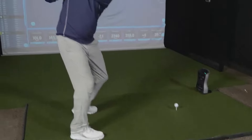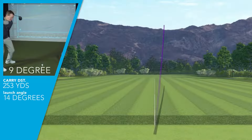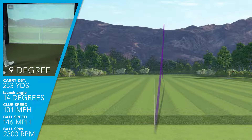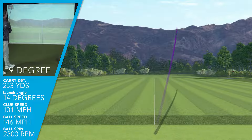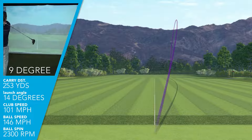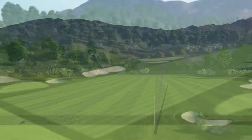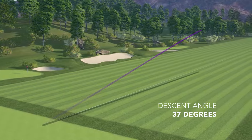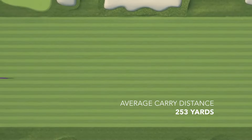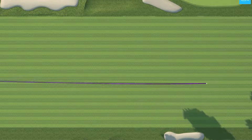When hitting these new drivers for the first time, I was swinging the 9-degree G430 MAX driver at an average of 101 miles an hour clubhead speed, generating average ball speeds of 146 — very efficient. My launch angle was a nice high 14 degrees, hitting just a few degrees up on the golf ball with an ascending blow. Spin rates were at 2,300 RPMs average, giving me a max height of 95 feet, a descent angle of 37 degrees, and an average carry distance of 253 yards. My shot pattern as a whole was only one yard left of center, so this club plays very straight with no left or right bias.